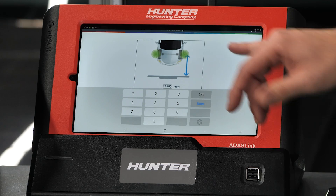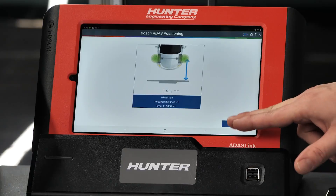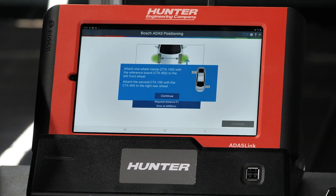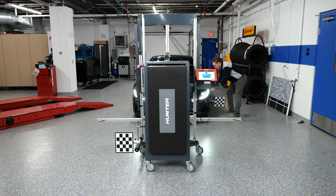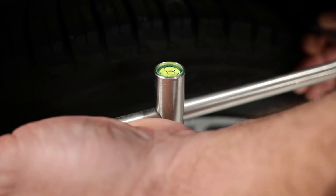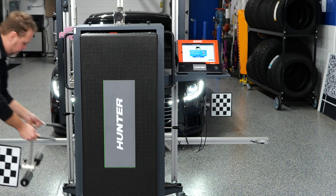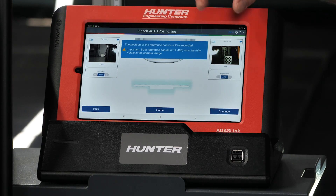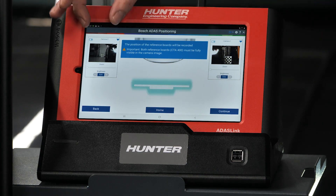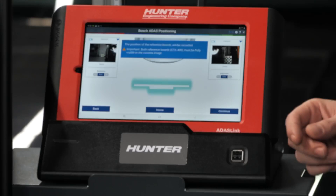Our cameras are hooked up. The distance shown is 1500 millimeters — that is factory specification and came up automatically, so I don't need to change that. I'll press done and continue. Next we'll install our wheel clamps: left front wheel and right rear wheel to start. When installing these, you have a bubble level on top — try to get that centered. Make sure your boards are straight up and down so the cameras can read them. The cameras are looking for the targets — make sure they are illuminated correctly with no weird shadows causing a problem.